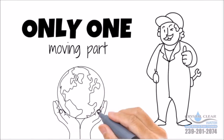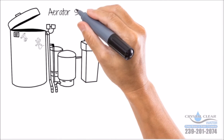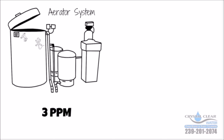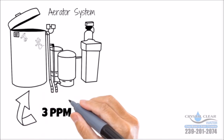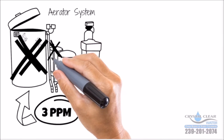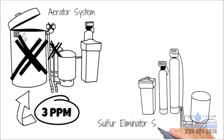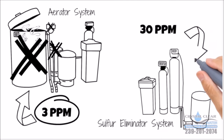Mother Nature is free — chemicals are expensive. This aerator system will only remove three parts per million of sulfur and uses a lot more electricity due to the extra pump, more parts to go bad, more to maintain, and it's an open system where anything can get inside. The Gen 5 sulfur eliminator has far fewer components to replace, it's not an open system, and it will remove 30 parts per million of sulfur.